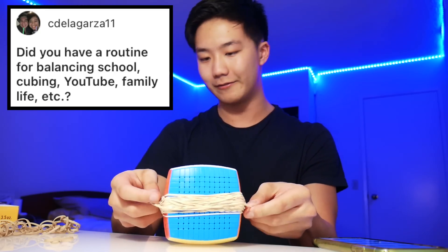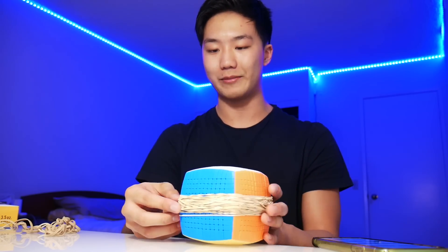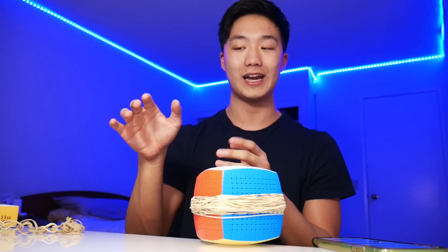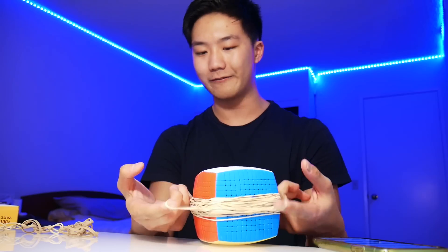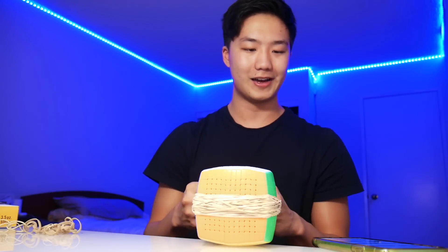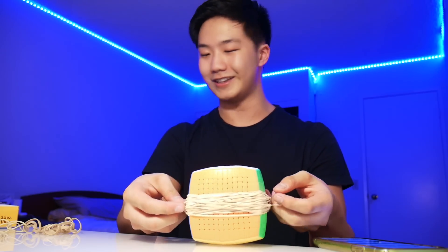Next question: did you have a routine for balancing school, cubing, YouTube, and family life? Right now YouTube isn't really that much work — I'm only uploading once a week, so it's only about 10 hours of work per week. However, there was a pretty long period of time where I was uploading daily while also in school. During that time I just had to be really, really focused. Right after finishing homework, I'd work on a video, and by the time I was done with everything it was around 9 o'clock and I had to get ready for sleep. There were a few weeks where it was just a lot of work, but now it's honestly not that bad.